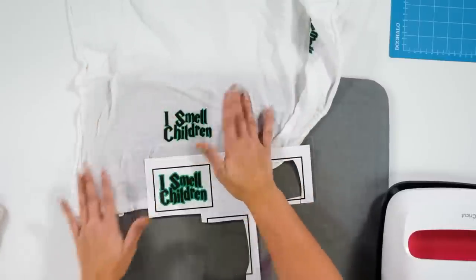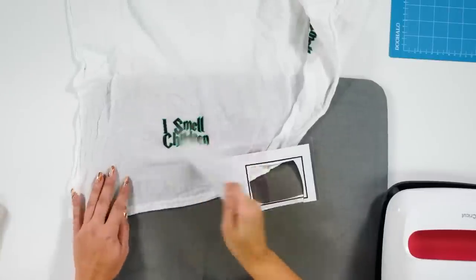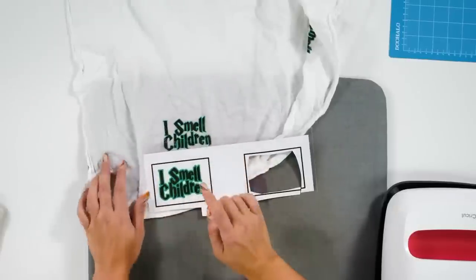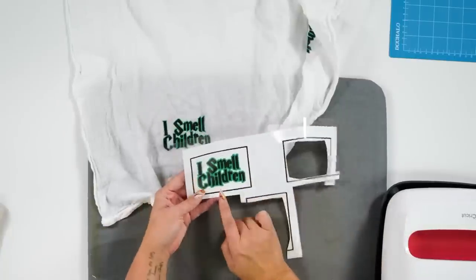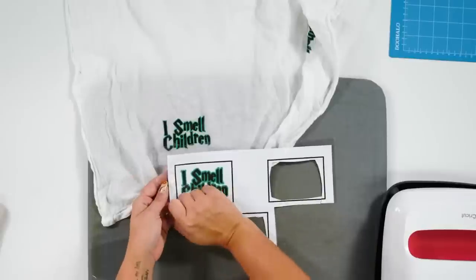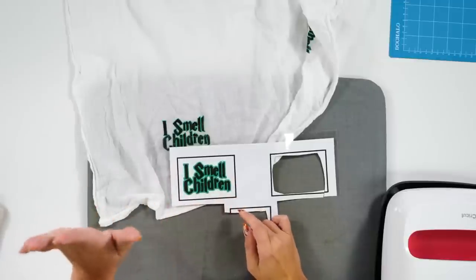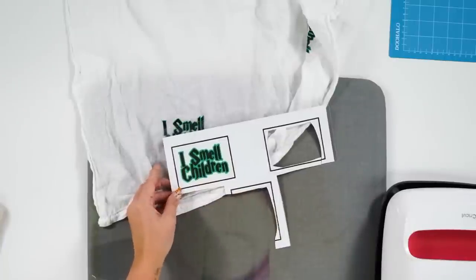Here's what I did for intricate cuts: before cutting, I added the heat transfer tape to the top, then cut on medium cardstock settings with more pressure. What ends up happening is this layer of heat transfer tape stays on and you can weed everything out. Those intricate cuts come out perfectly because they're stuck down and can't curl anywhere. Then you add a second layer of heat transfer tape, pick it up off the backing, and lay it down.